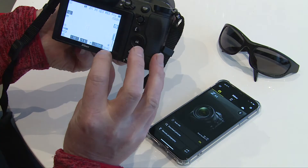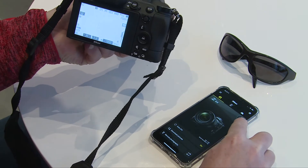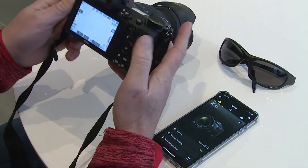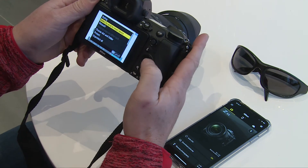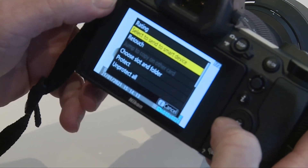We're locked — we've got the little Bluetooth solid on there, and it's solid on there, so we know we're now connected via Bluetooth. I'm going to go to the playback menu again. I press the info button, and I've already got it set up to select 'send to smart device'.